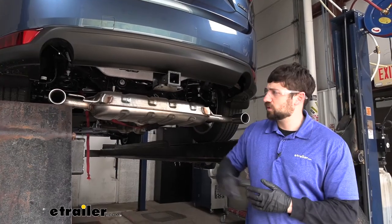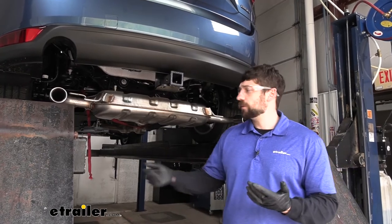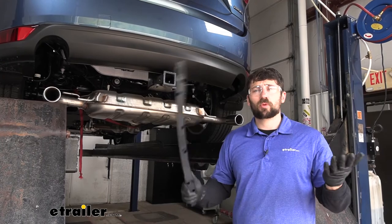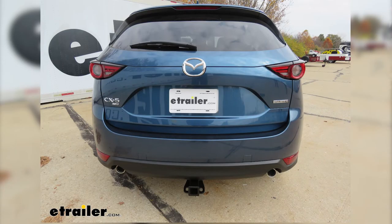Now all that's left to do is to simply raise our exhaust back up into position. Keep in mind the trim panel piece that we removed earlier — we actually won't be reinstalling that on the vehicle. With that said, that's going to do it today for our look and installation of the EcoHitch hidden trailer hitch on our 2021 Mazda CX-5.